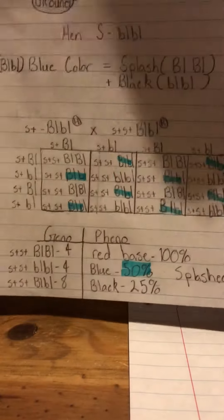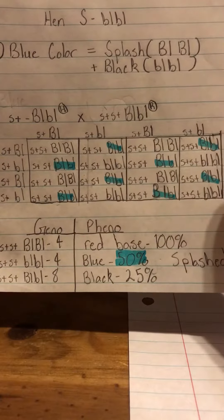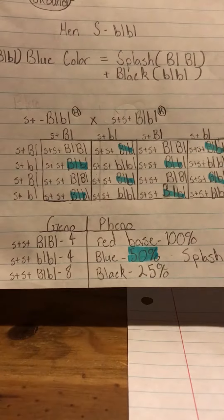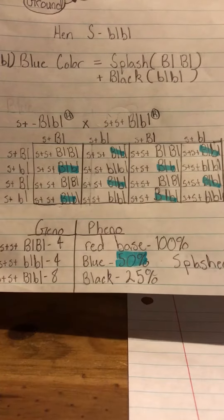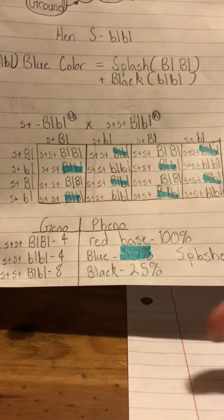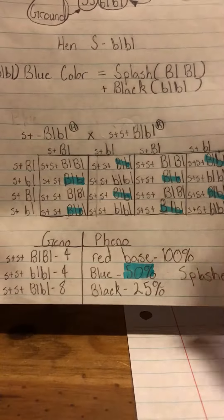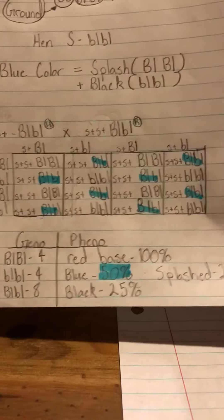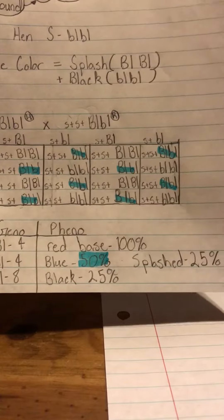As you can see in this Punnett square, I filled it out for if you bred a blue-laced red Wyandotte rooster and hen — both of them are blue-laced red Wyandotte. When you're breeding with a hen and a rooster, the hen's second base color will just be a dash, and then it gets filled in. You only have a 50% chance of getting a blue base, 25% splash, 25% black, but 100% red base.